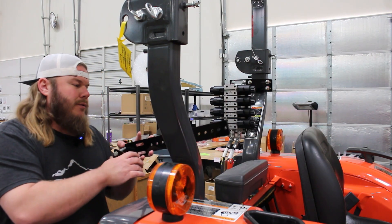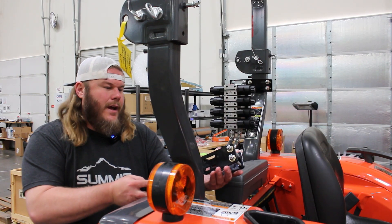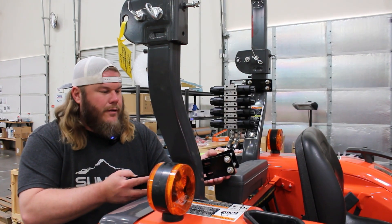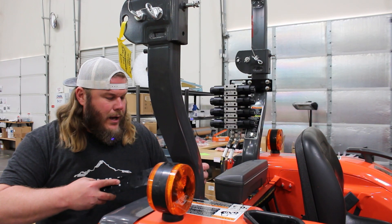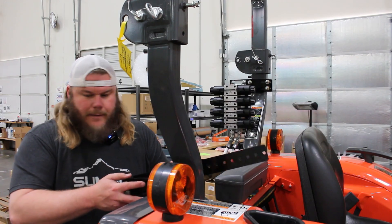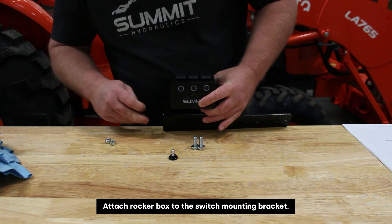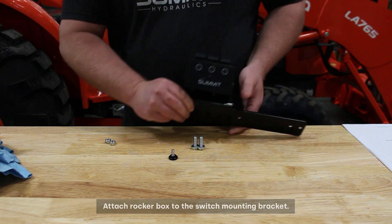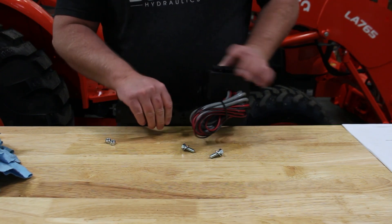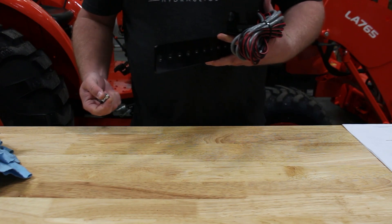Similar to the way I started the bracket for the valve, I've started the two bolts on the rear side of this to get it going, which makes it easier to clamp directly to the ROPS. We're going to get this clamped onto the ROPS and then attach the switch box to this bracket. Now we'll fasten the rocker box to the bracket, and lastly fasten our rocker box bracket to the ROPS bracket that is clamped onto the ROPS.